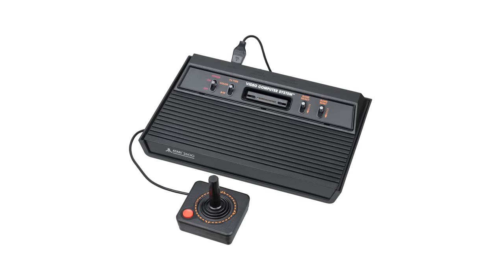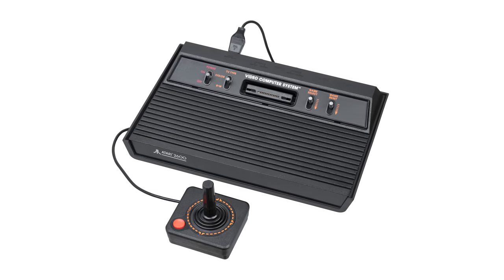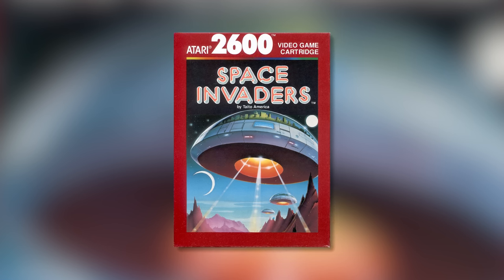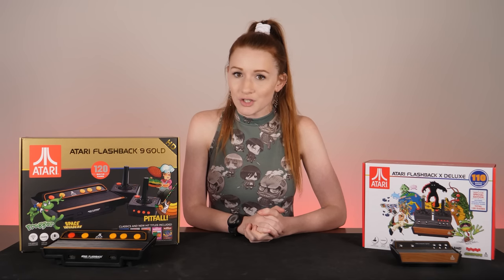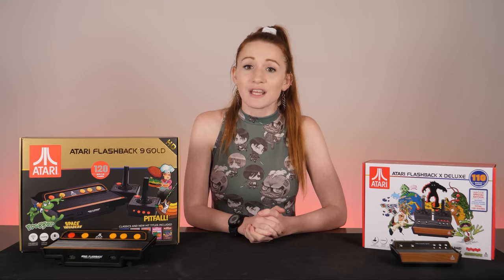This is a gem from the 8-bit era, credited for popularizing storing games on swappable ROM cartridges. Space Invaders, hugely popular, was released for the console in 1980, launching it into success. But in the end, Atari's run was cut short by rough marketing, overproduction, and low-quality third-party and first-party releases. But let's look at some great games from its time and see if this mini system does it justice.